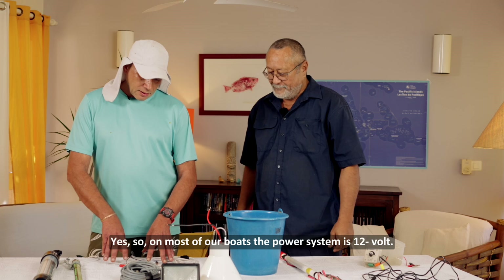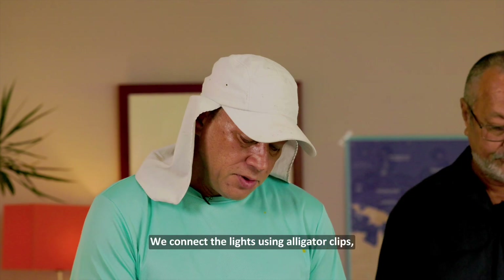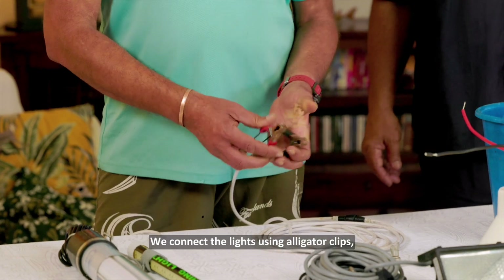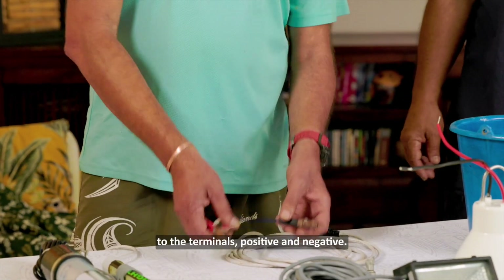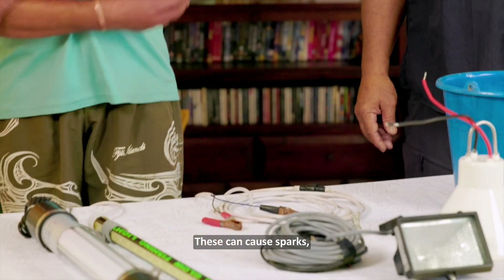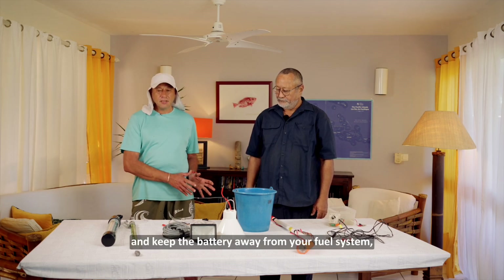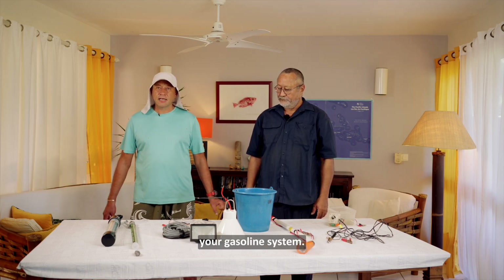Most of our boats' power systems are 12 volts. We connect the lights using alligator clips to the terminals, positive and negative. These can cause sparks, so be very careful with them, and keep the battery away from your fuel system, your gasoline system.